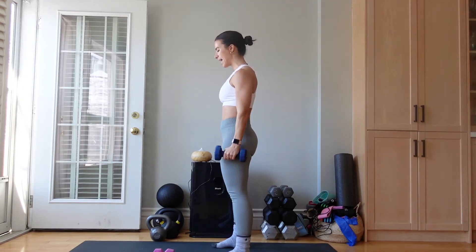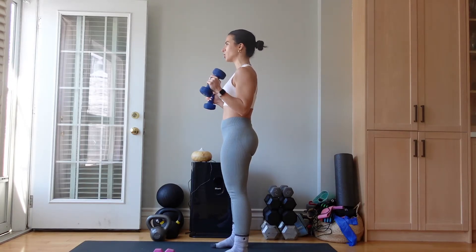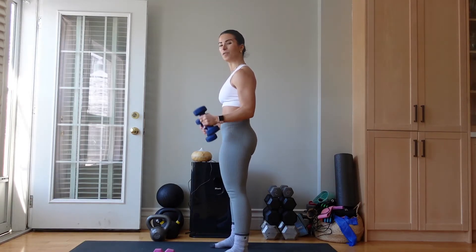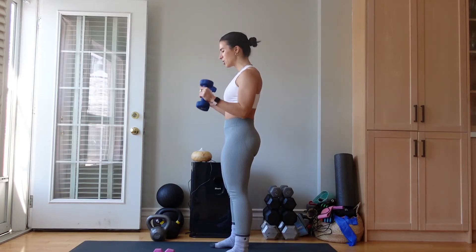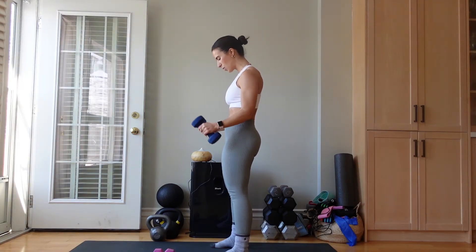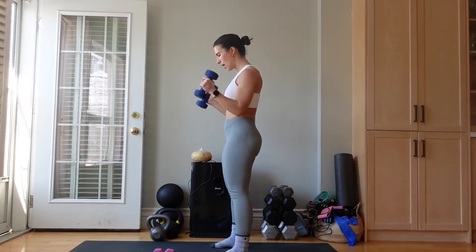Curl and down. Your biceps — this muscle right here — you want to imagine that it's glued to your side body. Or imagine that you have a piece of fruit that you're trying to squish and keep there while you're taking the arms up and down, so we have this tension. We're not swinging, not throwing the arms — really asking those biceps to work. We have ten seconds left. Use that breath. Three, two, and one.